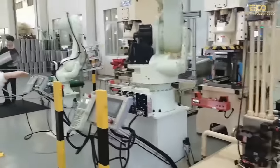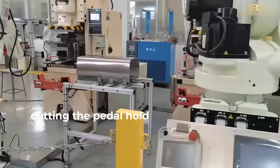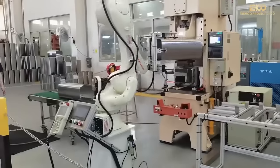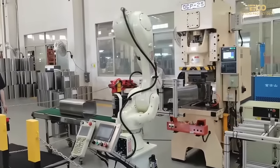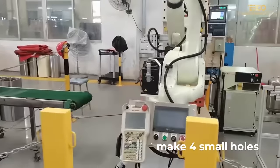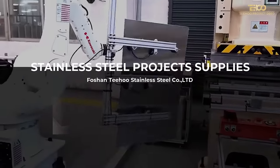And now, let's take a look at this one. This one is cutting the paddle. And the last step, we make four more holes. After we finish the product, let's take a look at this one.